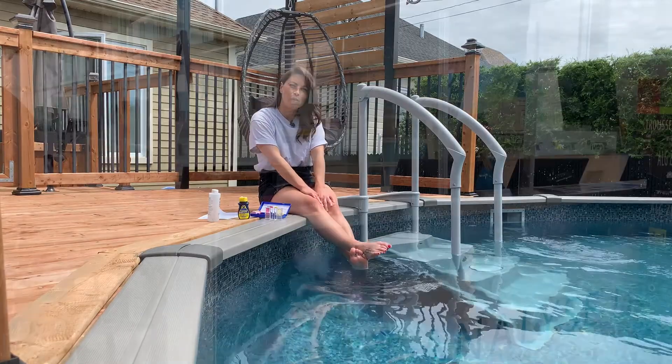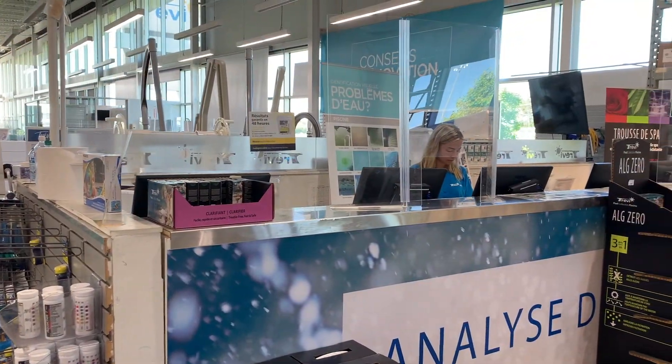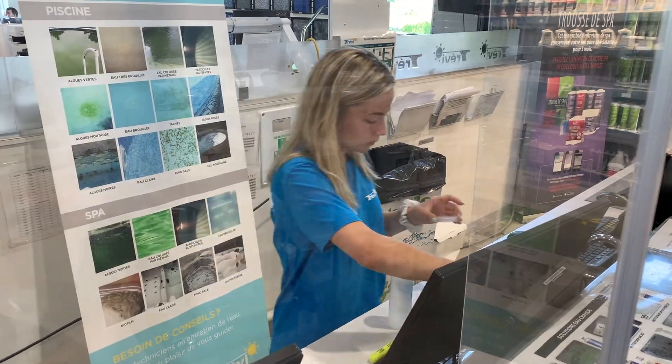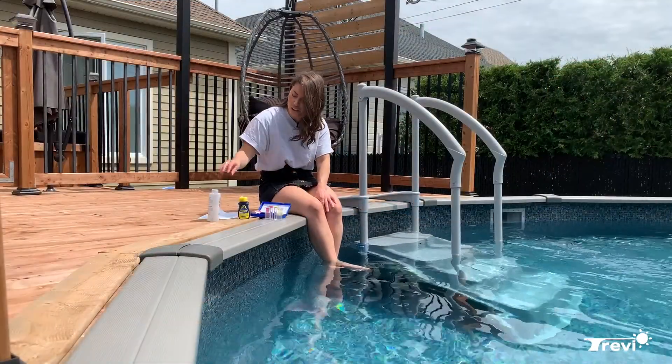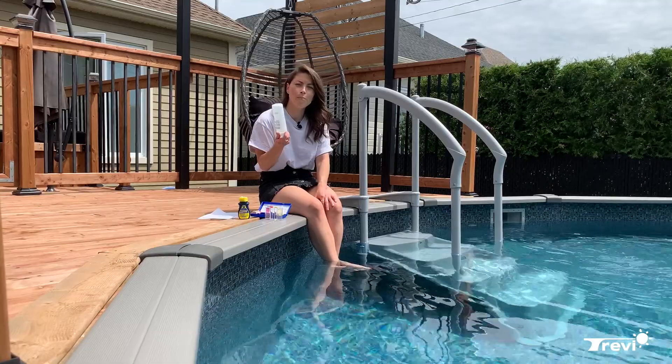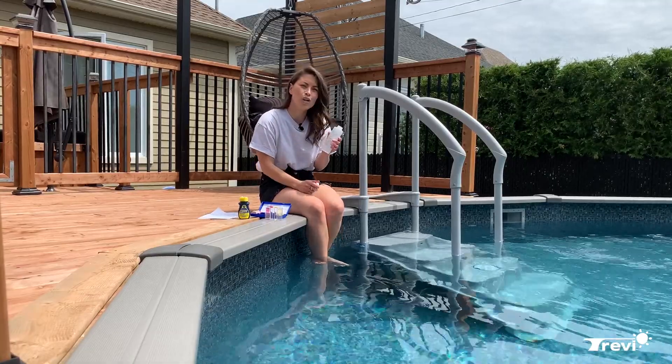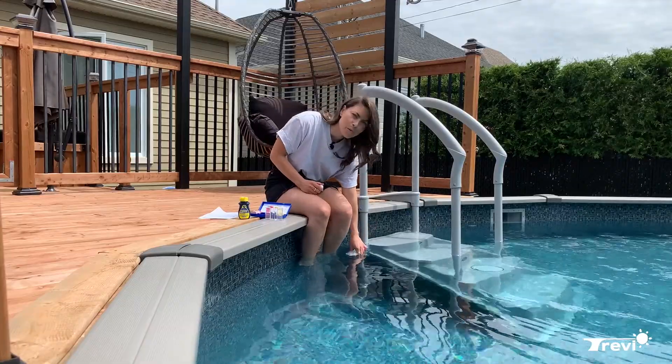It is also very important to visit our store at least once a month to have your water tested for a complete analysis and to properly balance it. You will need to bring a sample of water collected with a sterile bottle no longer than two to three hours before the test.